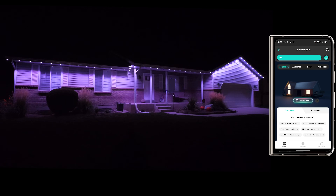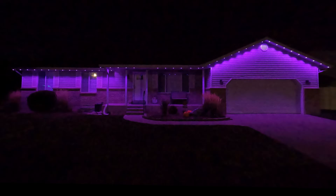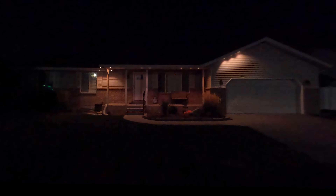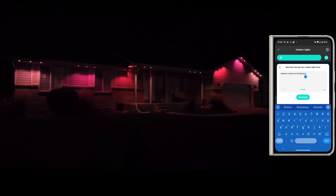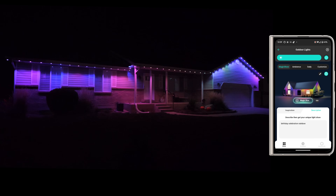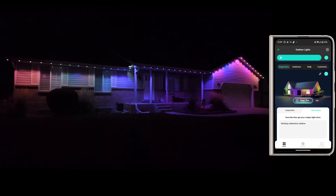In the app, when you tap on the outdoor lights the first thing you're greeted with is the Magic Show. We can do spooky Halloween night — it creates a scene doing different customizations, going through orange and then purple. I didn't have to do anything; that was all automatic. Let's try autumn leaves in breeze. Over in the description field, this is where the AI comes in — I can type in whatever I want. Let's say 'birthday celebration.' When I hit Generate, it automatically creates a scene based on that. We get some fun rainbow colors going through a different pattern, and we have the option to save it.